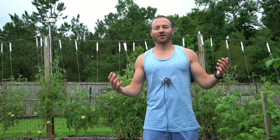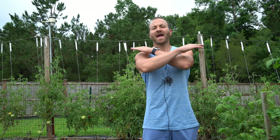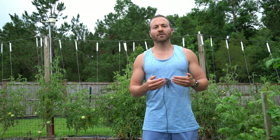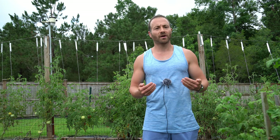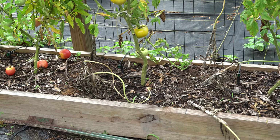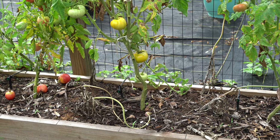Good morning, gardeners. It's Monday, June 21st, and we received heavy rains last night from Tropical Storm Claudette. Everything in my garden is soaking wet, and this is going to be a great opportunity for me to show you all how you can prevent the spread of tomato diseases in your garden for almost no money at all. The way tomato diseases typically start in the garden is rain will fall and splash soil-borne bacteria, viruses, and fungi from the soil all over the lower leaves of the plant.